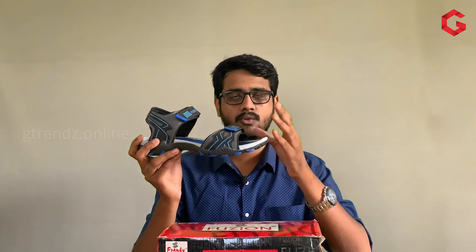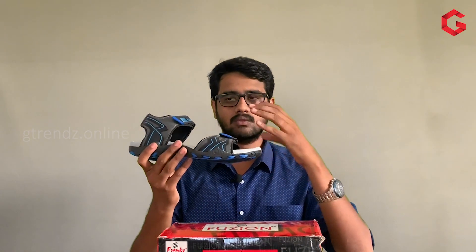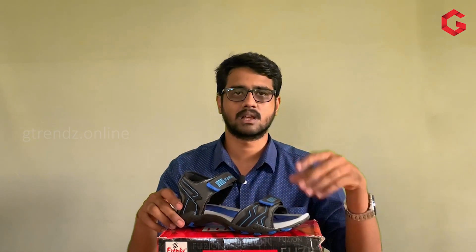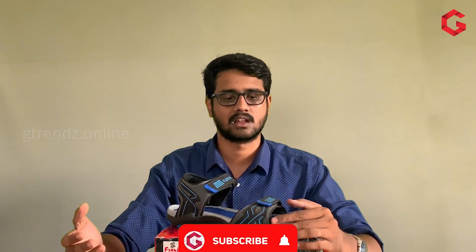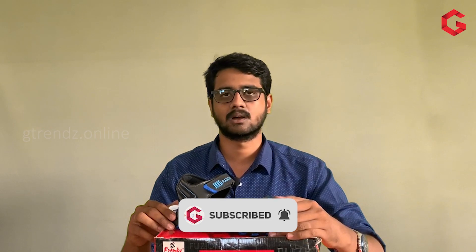It is below the 500 range — for 499 MRP, we can use this product. Overall review: you can use the product by clicking the purchase link in the description. We can use this product as a replacement. Given that we have made a giveaway, you can use the giveaway products. If you want to share this product with friends, click the channel to subscribe.